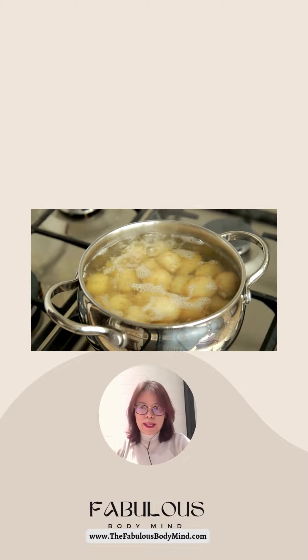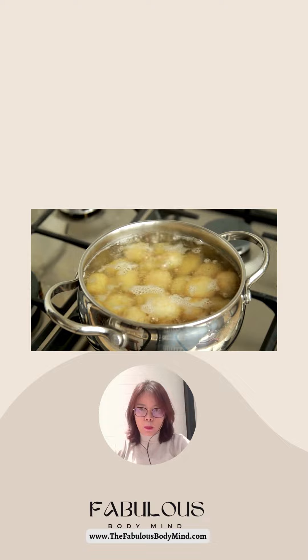When you boil potatoes and let them cool, they have formed resistant starch which helps slow down digestion and reduces the impact on your blood sugar level. This method also supports weight management by keeping you fuller for longer.